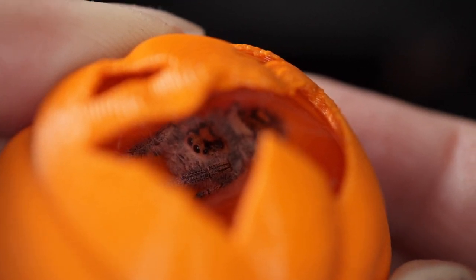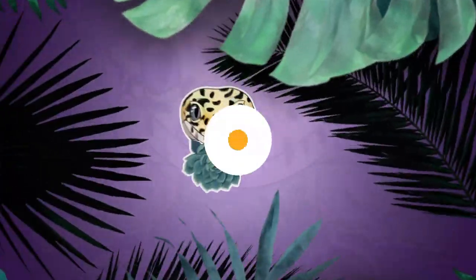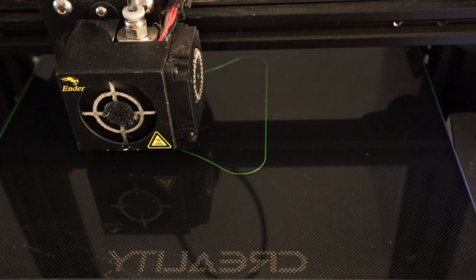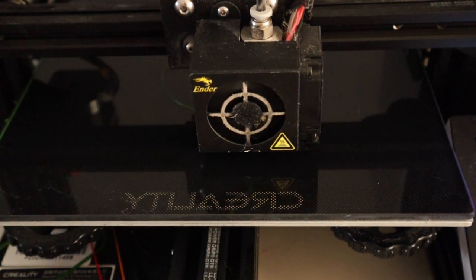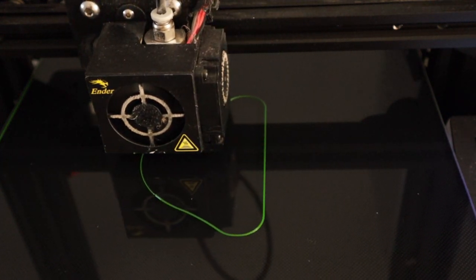Hey guys and welcome to today's video where I'm going to take you behind the scenes of our little Etsy shop. Back in October 2021 I got my boyfriend an Ender 3 3D printer by Creality for his birthday. It was a big birthday and he's always wanted one.